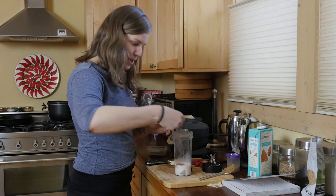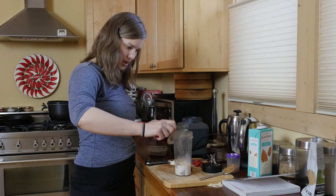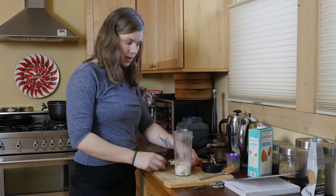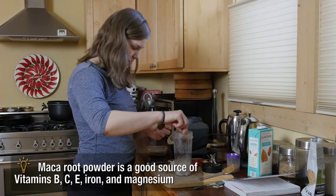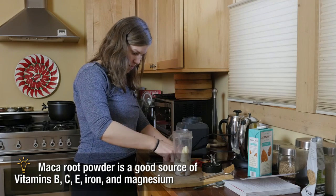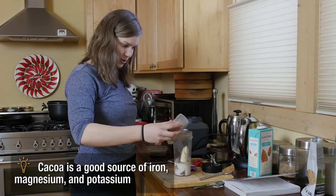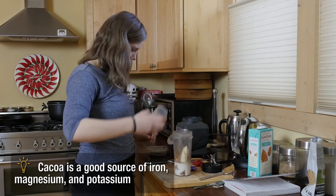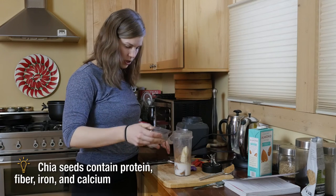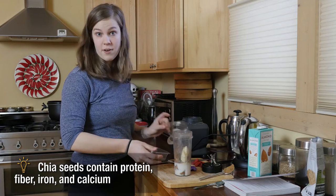We have maca powder, which is an energy nutrient-dense supplement that you can add to smoothies and whatnot. Dates — make sure to take the pits out. Half a banana, and then the most important part of all: cacao powder, which is really delicious and awesome for you. And then we are also going to add some chia seeds, which are another super nutrient-dense food that is great for athletes.